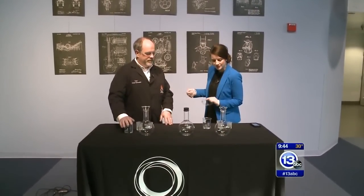Hey there, we're down at the Imagination Station again, and what better way to kick off our Saturday morning than with a little chemistry? I have Carl Nelson here, the Chief Scientist. Hey, Carl.